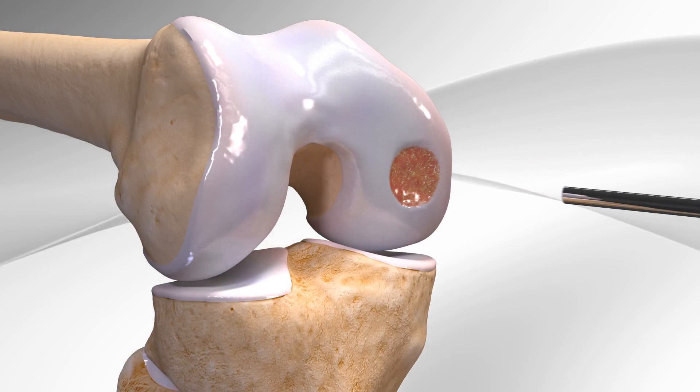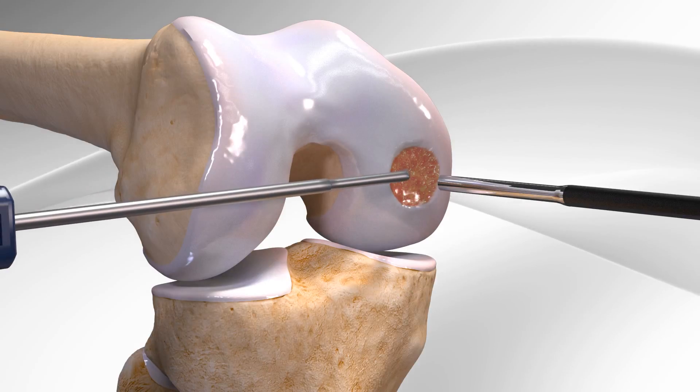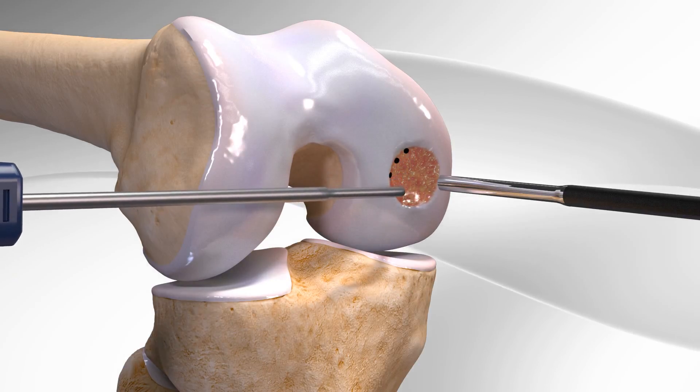In this procedure, the surgeon makes the surface even and multiple small holes are drilled in the bone to help promote the healing process.